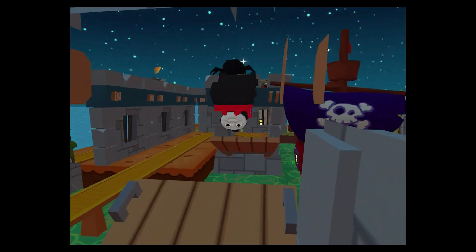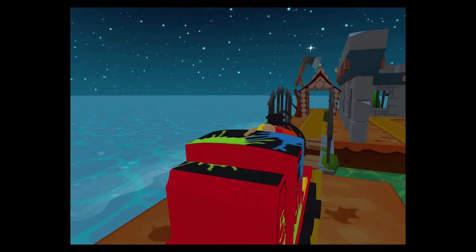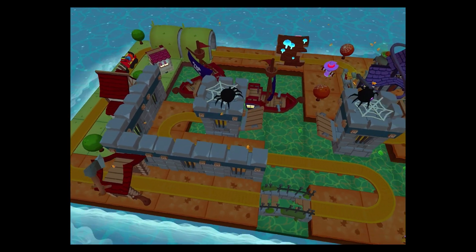Then flip, spin, loop, crash and ride through your creation and watch it come to life. Thomas and Friends Minis. Are you ready? Set, build!